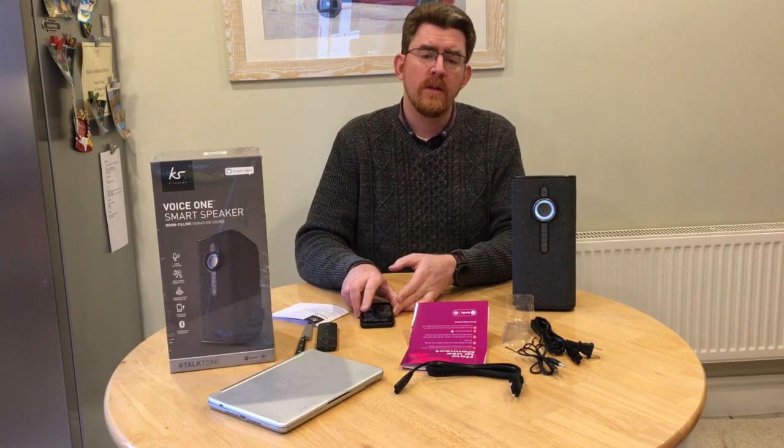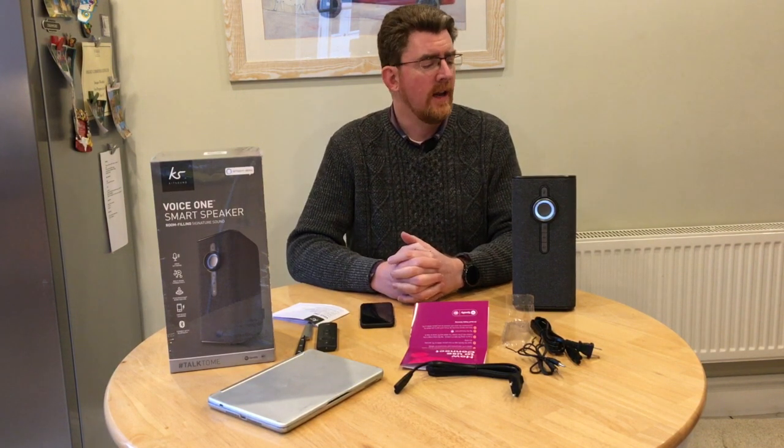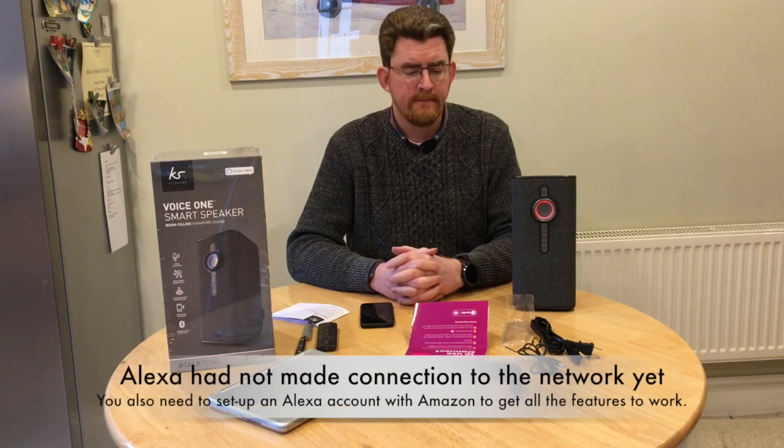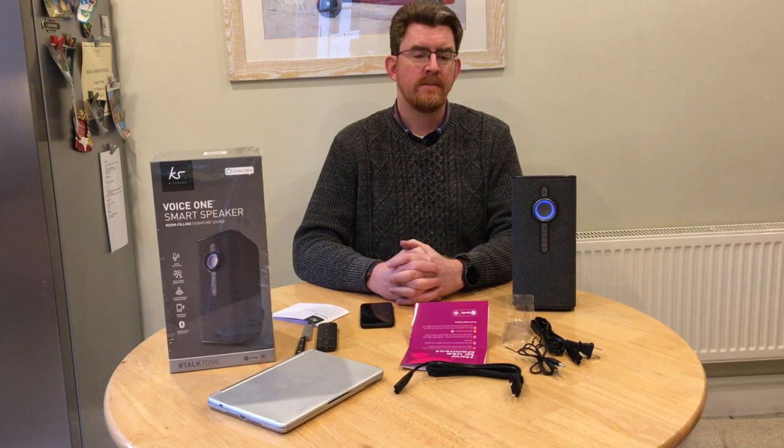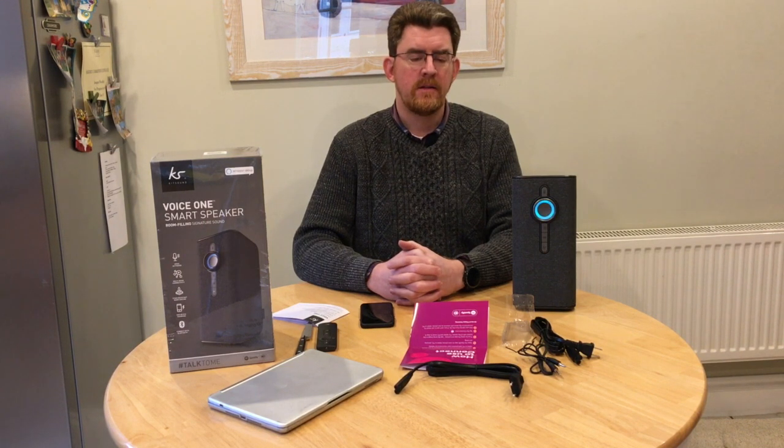So let's give the unit a try. Alexa, what's the weather today? — Sorry, I'm having trouble understanding right now, please try later. Alexa, how big is the moon? — The moon's diameter is 3,474.8 kilometres. How many astronauts walked on the moon? — It doesn't respond without the wake word. Alexa, how many astronauts walked on the moon? — 12 astronauts have walked on the moon. So as you can see, that looks pretty good. Alexa, play Spotify — Here is Spotify.